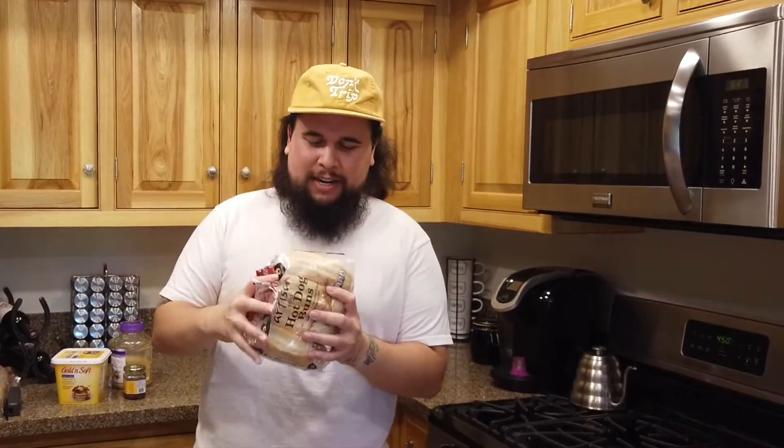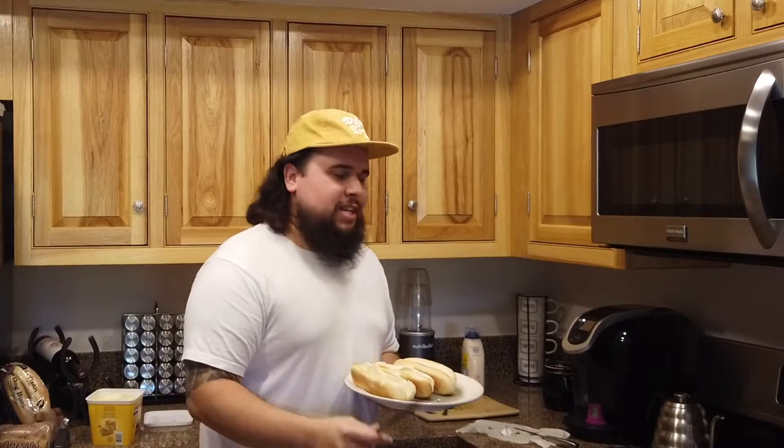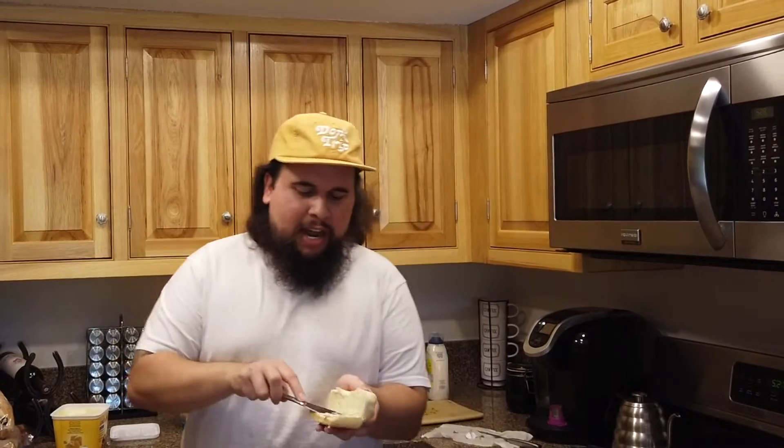For the buns, you're going to want hot dog buns. I went to my local grocery store and they only had regular hot dog buns — brioche buns are a little sweeter and go great, but this will get the job done. Lather them up with butter, since the oven is still hot, and throw them in for a couple of minutes, keeping an eye on them until they're golden.